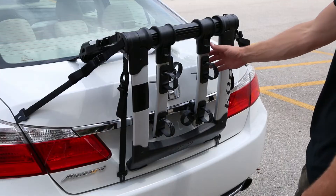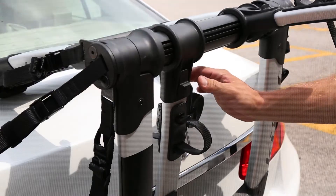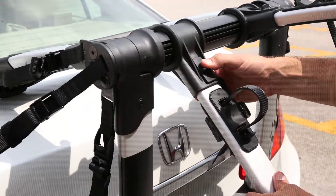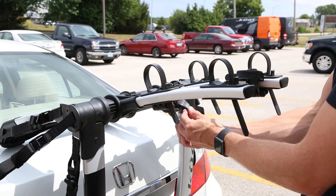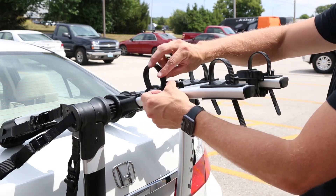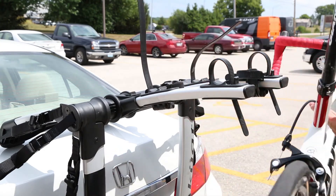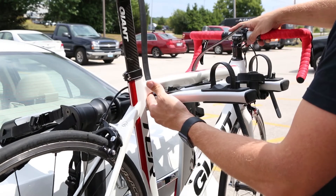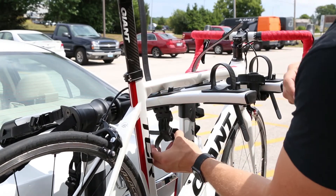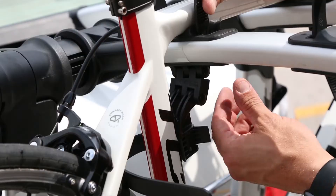When you're ready to load your bike, raise the support arms to the correct level using the button tab. The arms should maintain an elevated arc in relation to the ground. Rotate the anti-sway cradles out of the way and load the heaviest bike on the rack first. The bicycle chain should be oriented away from the vehicle. Rotate and align the anti-sway cradle with the seat tube and secure the ratchet straps.